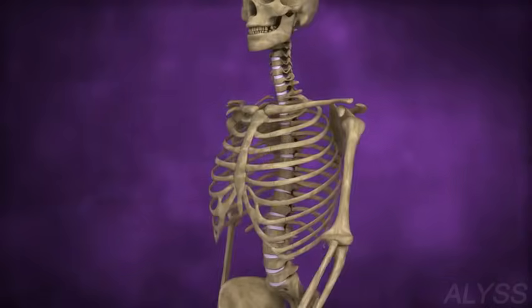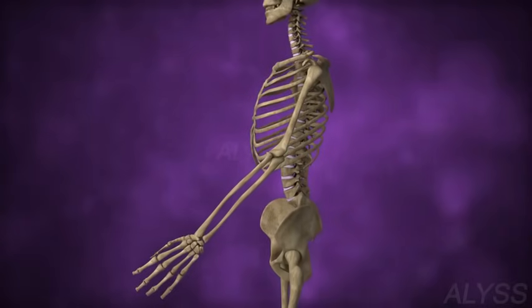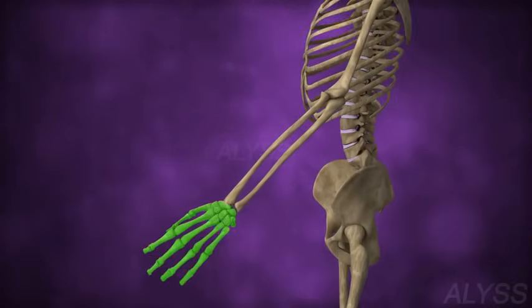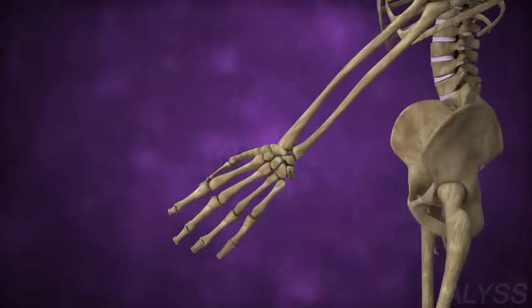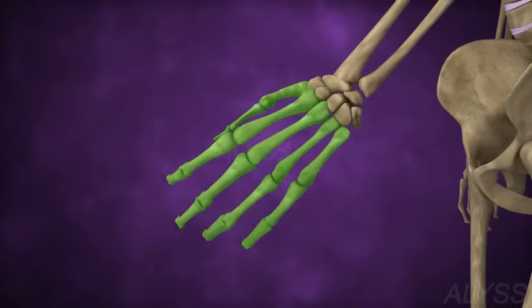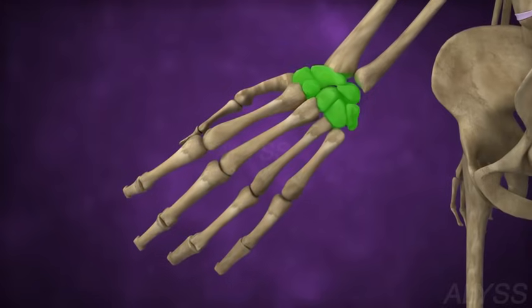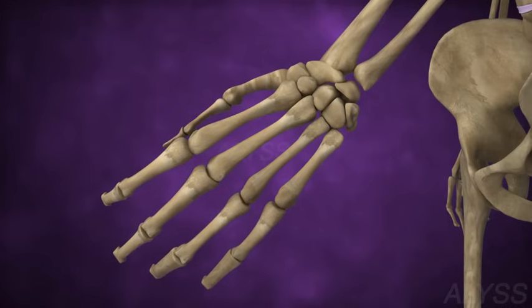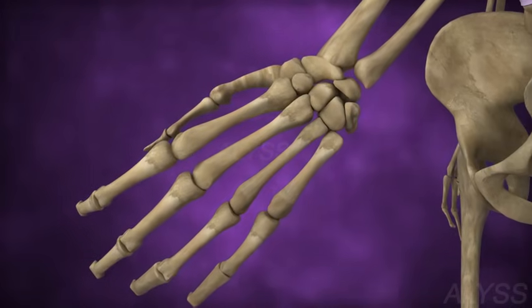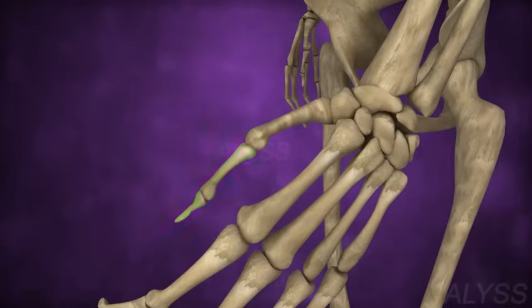The arm has two parts: the upper arm and the forearm, joined at the elbow. The bones of the forearm are attached to the wrist, which is made up of many small bones. Five bones form the palm, joined to the wrist bones at one end and the finger and thumb bones at the other. Each finger has three bones, while the thumb has two.